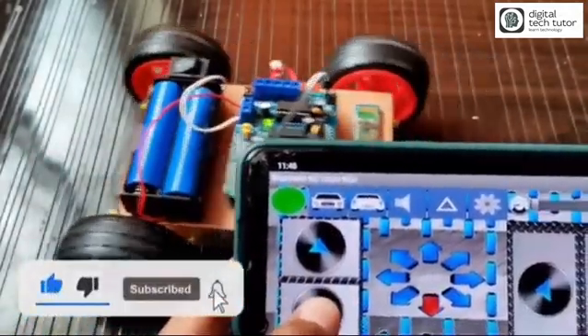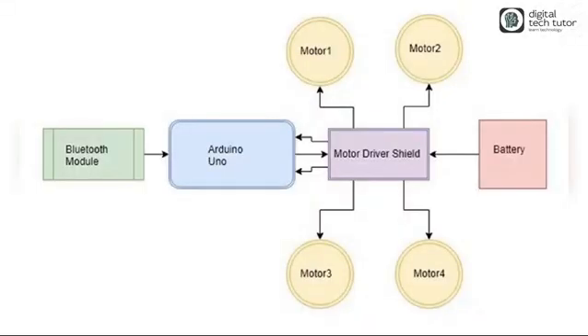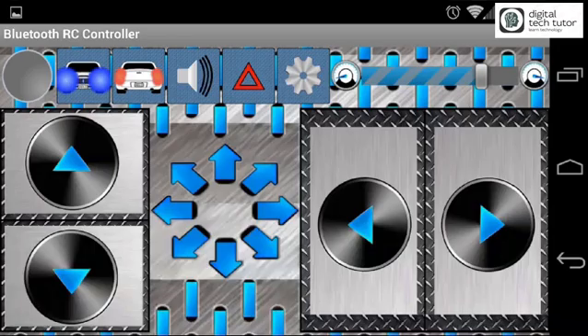You can now control your hardware car from your mobile using the Bluetooth app. Thank you friends for watching. If you like this video, please subscribe to my channel, like and share. Stay tuned for more DIY robotics projects. Thank you!